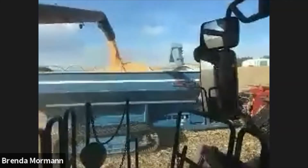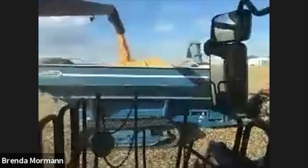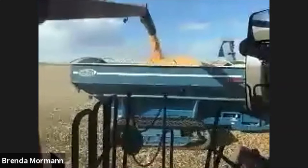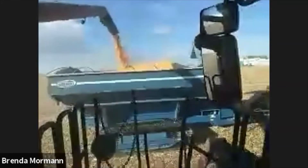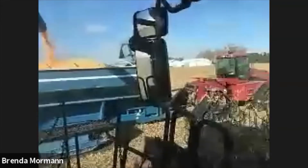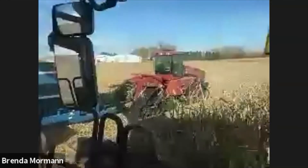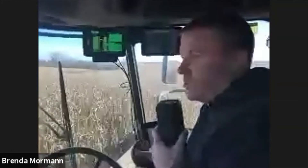The corn is pretty dry right now — averaging about 18% moisture, which is nice. We do have to dry it because to take it to market, ideally it needs to be 15% or under, otherwise you pay a dock. Number two yellow corn needs to be 56 pounds test weight — so a bushel is calculated off 56 pounds. Then there's also moisture level, FM which is cracked or broken kernels, and if there's heat damage or mold on the kernels.